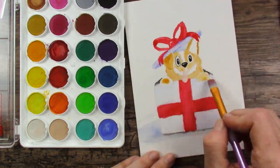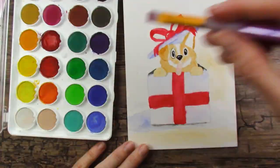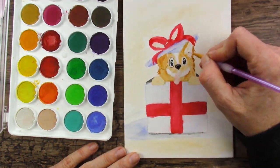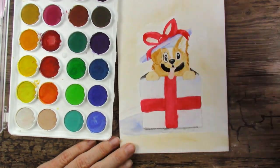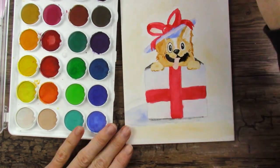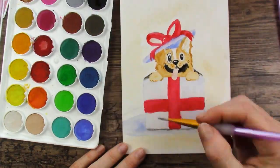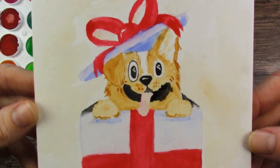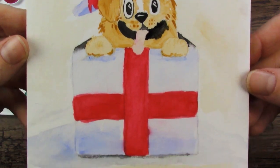Anyway, this is a corgi — one ear down, one ear up. It's so cute, I just love it. And this is where I use that teeny tiny brush. I realized later I didn't put details on the tongue like I meant to either, so I just missed some things with this. But there it is. Calling it quits — new puppy.